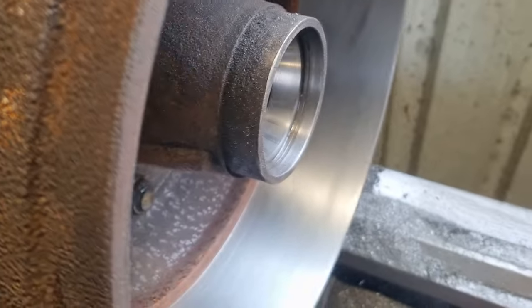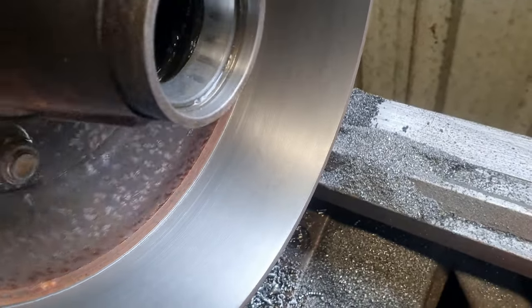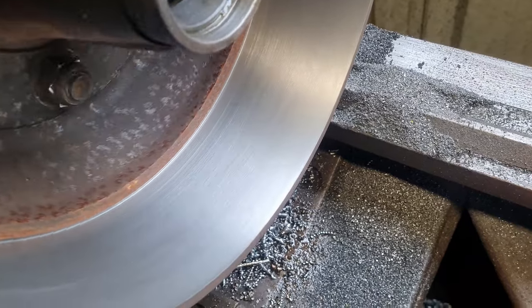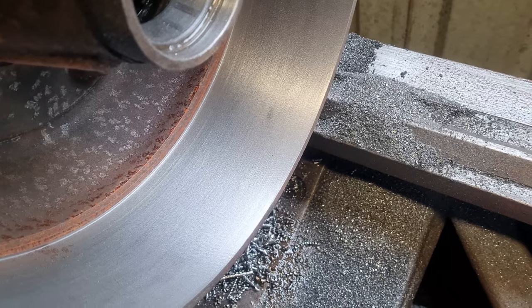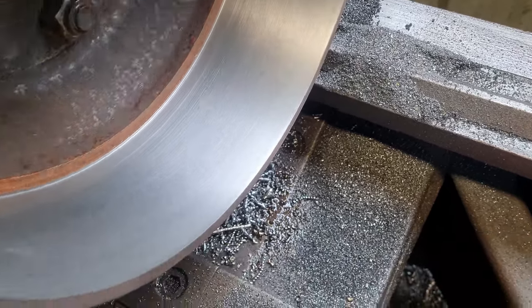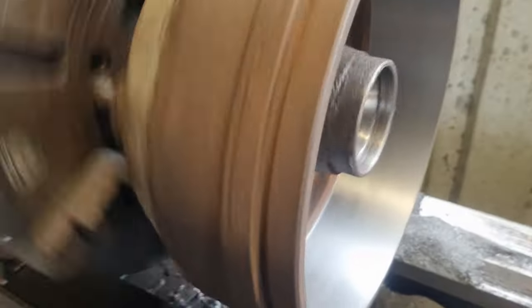Checked all the concentricity and squareness and it all seemed fine. Another 0.05mm cut — what's 0.05? God, it'd be about 2 thou or 1 thou or something. And they cleaned it up — good as gold. Now it's just a matter of doing the other side.